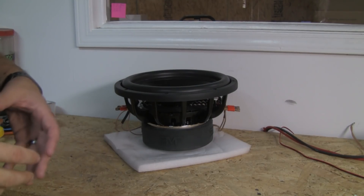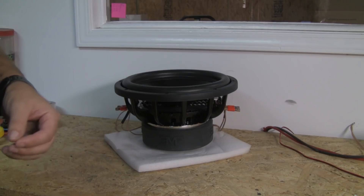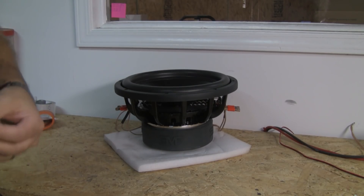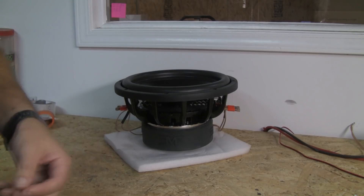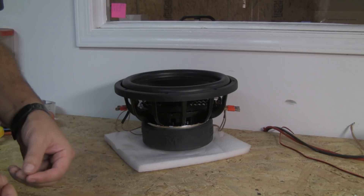So what do we know from all this? It doesn't matter the period of time that the sub breaks in over — it only matters that it actually gets broken in. Just put it in the box and play it however you want to. That's going to be fine. You don't need to do small volume or anything like that. It's not breaking in unless it's moving. Just put it in and play it.